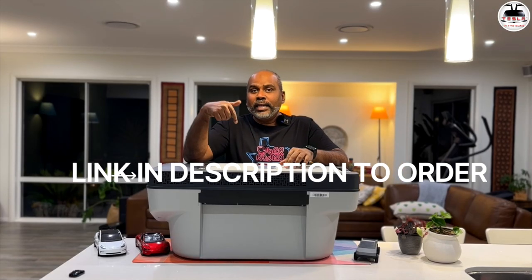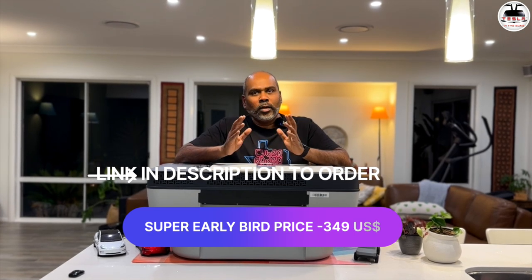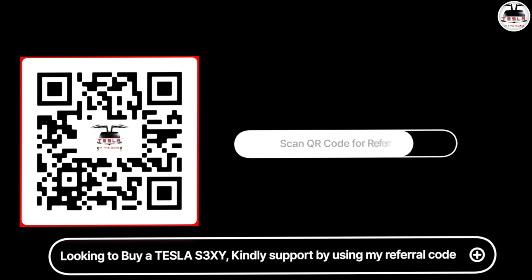How do you order this product? There is an affiliate link in the description. At this time there is a super early bird price of $299 for the Tesla Model 3 version and $349 for the Model Y version. They say the product will be available from August, but we'll wait and see. I've decided to keep this product and use it on a much longer trip coming up, and I'll post more videos on how it fares in those conditions. If you like what I'm doing, a subscription to the channel would be highly appreciated. Click the bell icon for notifications. And if you're looking to buy a Tesla Model 3 or Model Y, I'd be humbled if you use my referral code — a link to that is in the description too. Both of us will get credits usable against multiple things including Superchargers. Until then, this is National Tesla in the Gong, signing off. Peace!